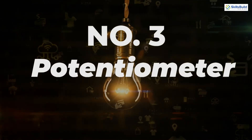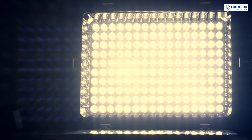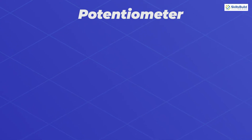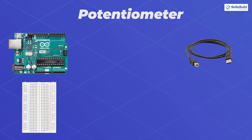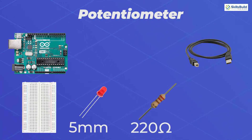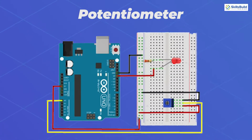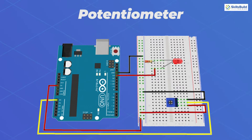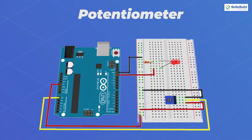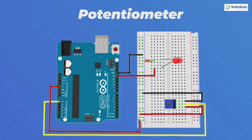Number 3: Potentiometer. In this project, we will control the resistance of an LED. By turning the knob, we can increase and decrease the frequency of the LED blinking. For this project, we will need one Arduino Uno, USB A-to-B cable, a half-size breadboard, a 5mm LED, a 220 ohm resistor, a 10k potentiometer, and jumper wires. As we move along the list, our projects will get more and more complex.